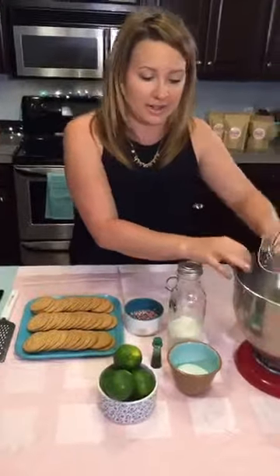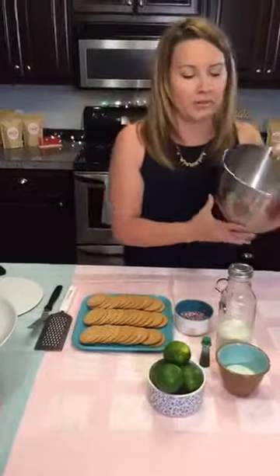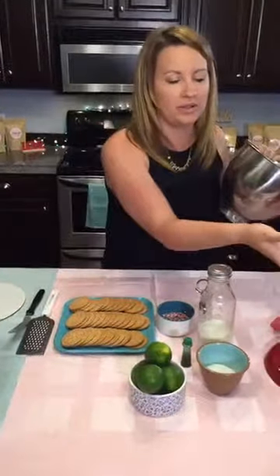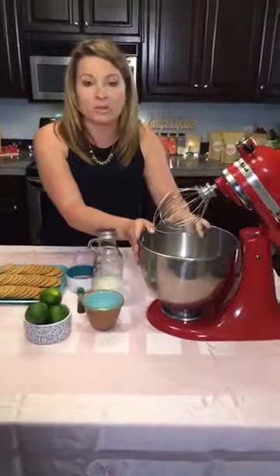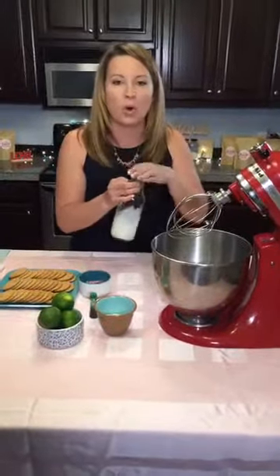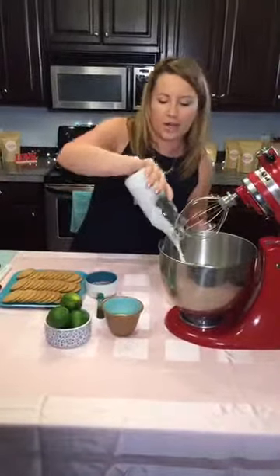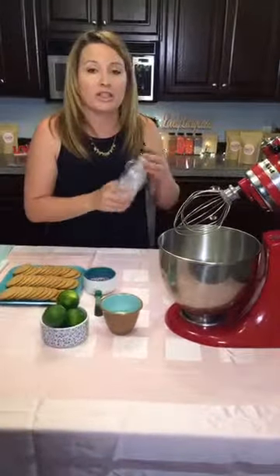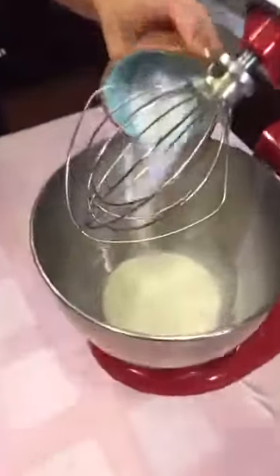Alright, let's get going. We're making fresh whipped cream. You could buy Cool Whip if you like, that's totally fine, but I'm a fresh whipped cream kind of gal. I like my bowl nice and cold and I'm using a whisk on my KitchenAid — you can use a handheld mixer. If your bowl and whisk are cold when you add this cold whipping cream, it goes really quickly. I'm using about a cup and a quarter of heavy whipping cream, then one fourth cup of regular sugar.